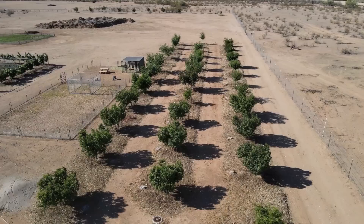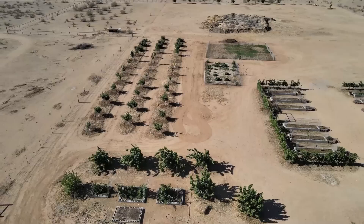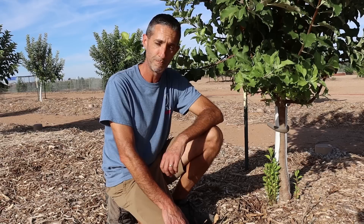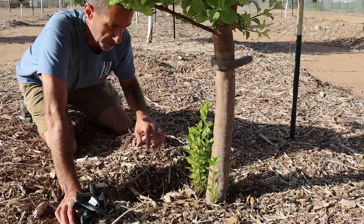Today we're talking about something that can very quickly kill a tree. Hello, everyone. This is Dwayne with Edge of Nowhere Farm, and we're coming to you here in August of 2022. If you guys have been following us along, you know that we have over 170 fruit trees here on the farm. And one of the things we're always on the lookout for, especially this time of year, is sucker growth.